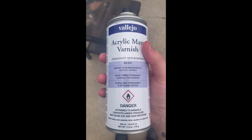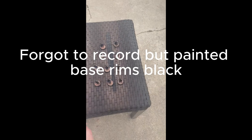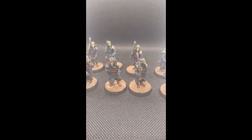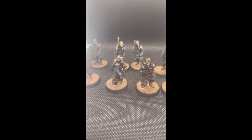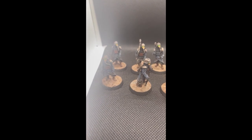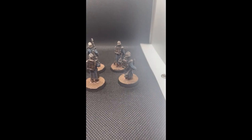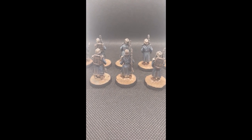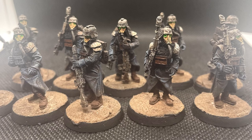Finally, to seal it all we're just using a matte varnish, which is going to seal in the powder and all the work we've done so we can go ahead and play these models. This is the finished result guys — I really hope you enjoyed it. This is my first painting tutorial so I know there's a lot I could improve on, but I appreciate you watching. If you want me to paint something next, comment below — I have a lot of Krieg stuff and if I don't have it I'll order it and paint it. Thanks guys, bye.